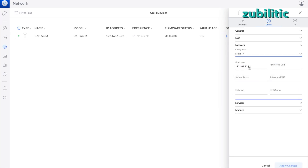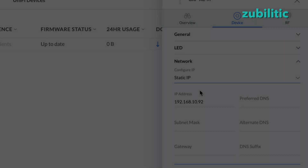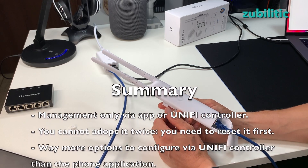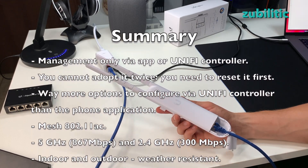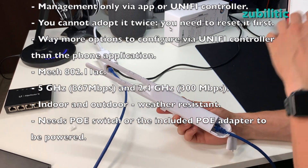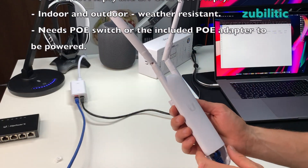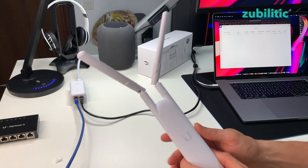It's clear that you have many more settings via the UniFi Controller application — things like copy configuration to another device and static IP — which I'm not sure are available in the phone app version. Again, you do not have any web interface; it's only configurable via the application. And because you have to adopt it, you cannot use it with a different application — if you adopt it to a UniFi controller, you must connect to that controller to access and manage it. It's a very nice device. I'll test it further and come back with another video. Thank you for watching!